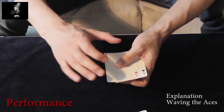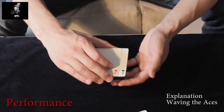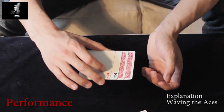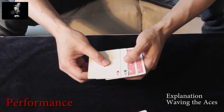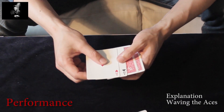Now you take the packet in the middle grip and do an Ascanio-like spread from the bottom: one, two. Then the second card — underneath the second card there is another card, already face-up.